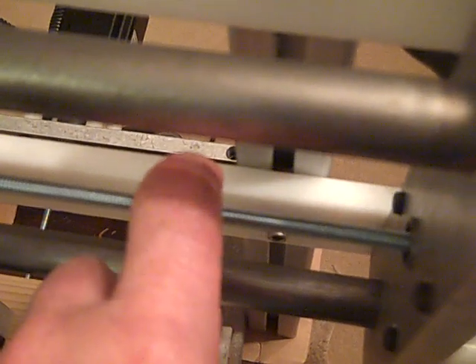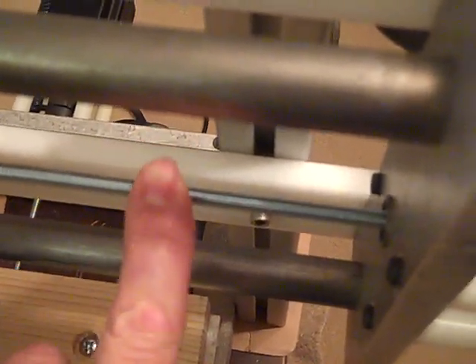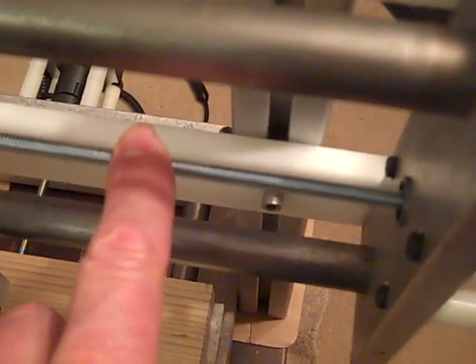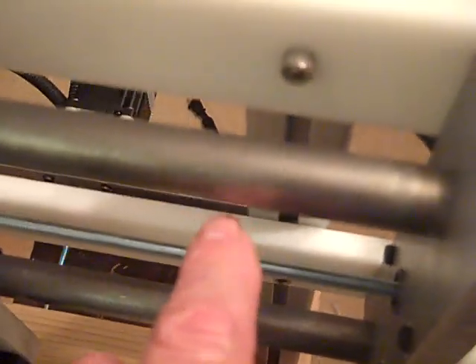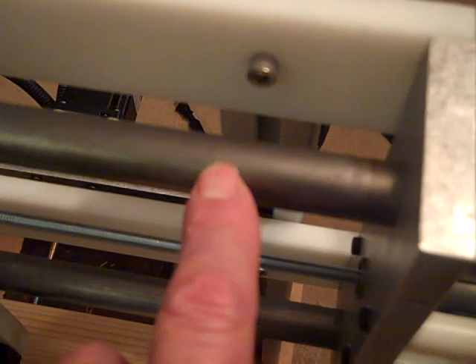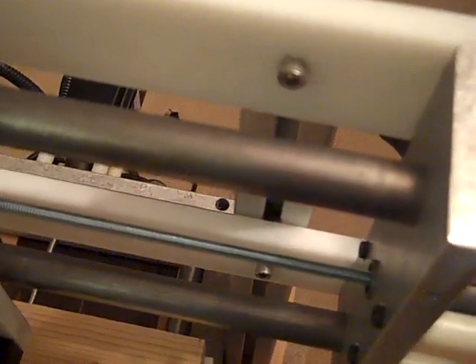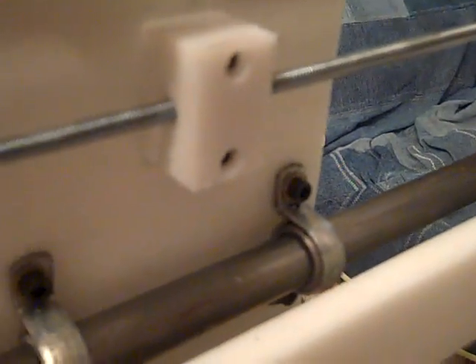This is a quarter-inch rolled thread, 20-pitch, 20-threads-per-inch screw available from W.W. Grainger. The rails are three-quarter inch 1018 cold roll mild steel. The nut is a piece of one-inch high density polyethylene, threaded through with two mounting screws. It has no capability for backlash compensation, but it's easily replaced.